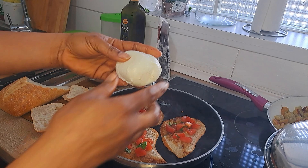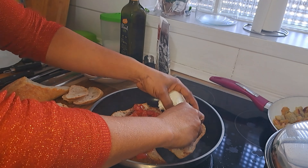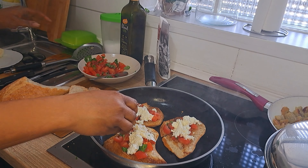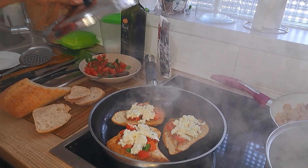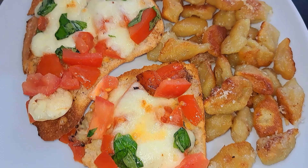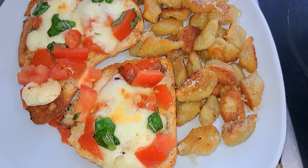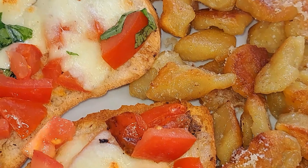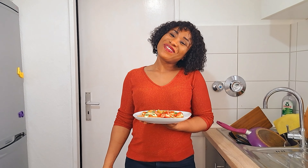I'm going to add some mozzarella cheese on it and just cover it a bit like this. Lunch is ready! This is so simple and fast. I ended up making some of the bruschettas in this — it's like a margarita bruschetta, right? It's like a half pizza, half bruschetta thing because of the mozzarella in it. So I ended up making some of it in the air fryer.